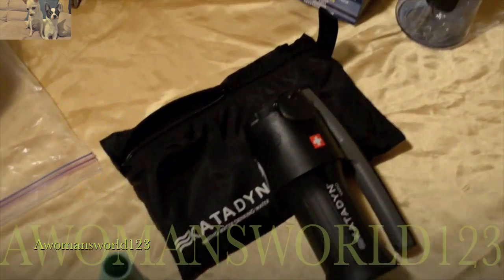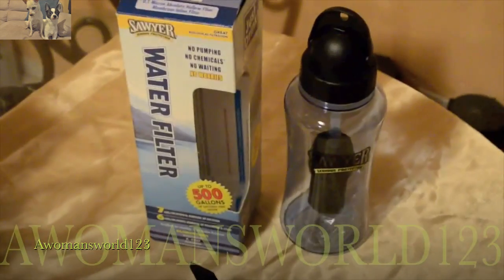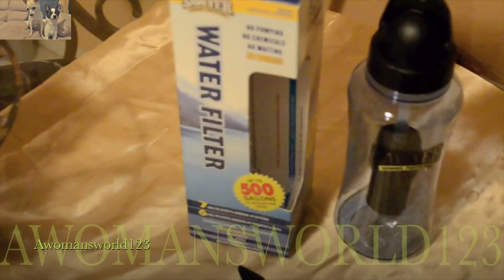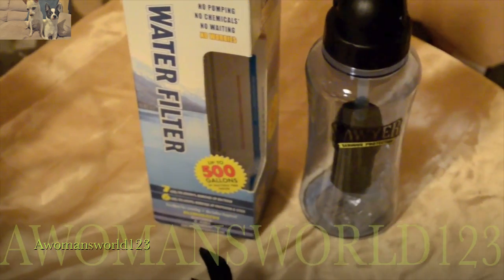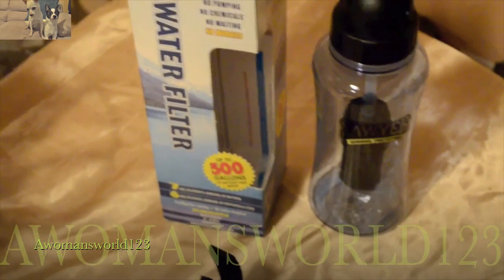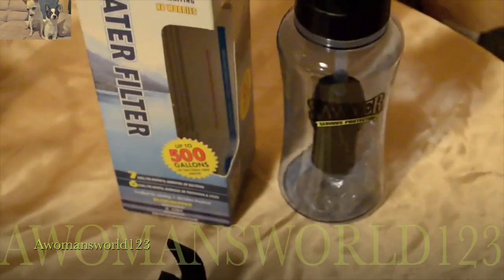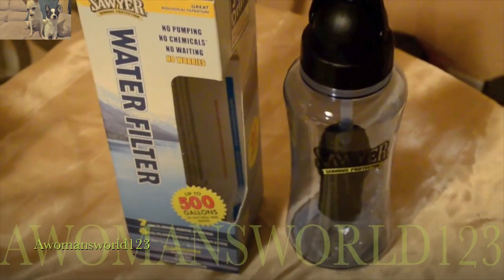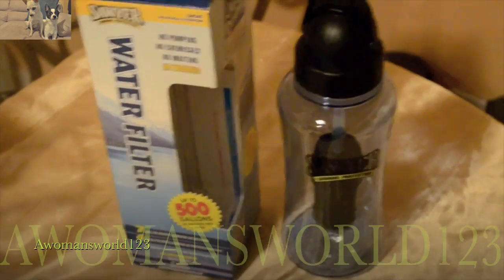Over here I have the Sawyer water filter, and this filter is actually in my bug-out bag. It filters all of your water down to 0.1 micron absolute, which is a very good low number for filtered water. It also gets rid of everything from bacteria, E. coli, cryptosporidium, and giardia, and it filters up to 500 gallons.